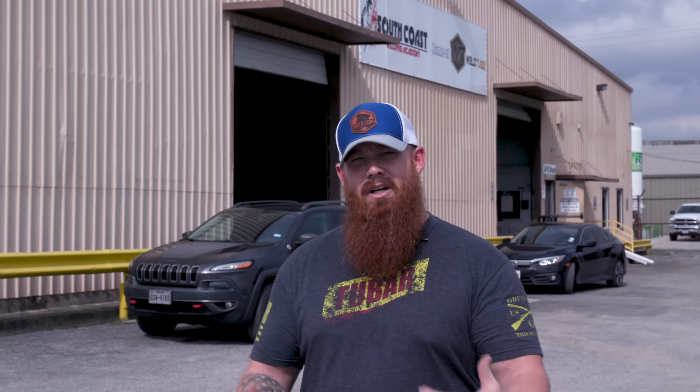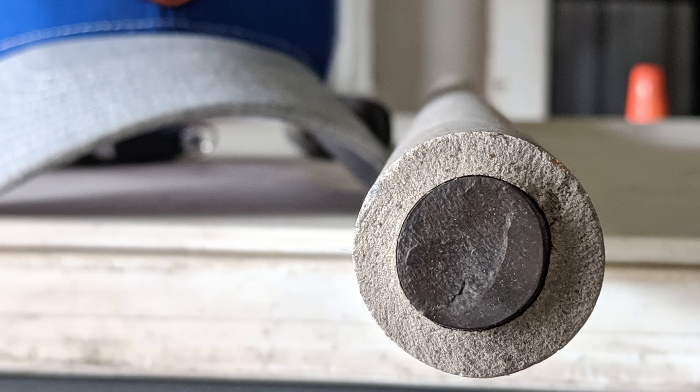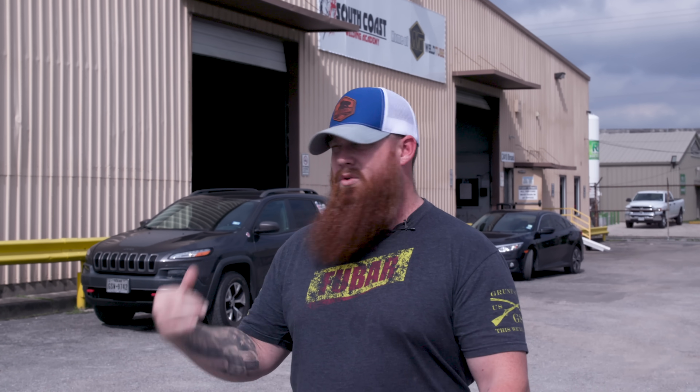They've got something special planned for us — something we've never done, something they've never done. We're gonna be doing some three-quarter inch diameter stick welding. It's a Conarc F-25. This thing's a beast, man — the welding rod is like four feet long. So let's go inside, talk to the crew, and get set up.